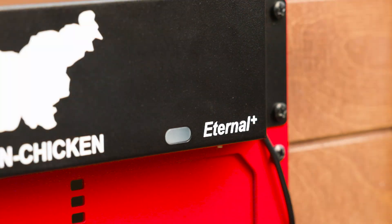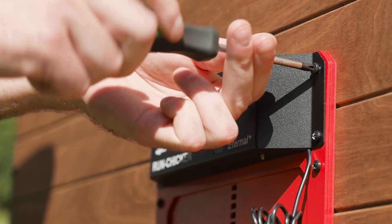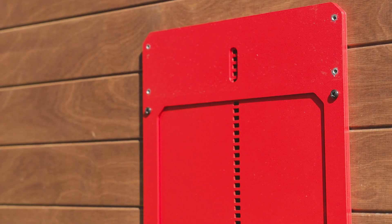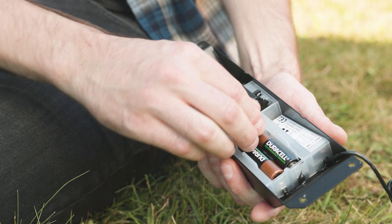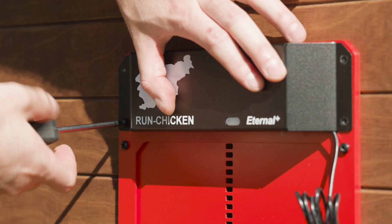Pay attention to the red blinking light that indicates when the batteries need to be changed. To do that, remove the drive unit by unscrewing the four screws and replace them with new rechargeable batteries. Pay attention to the plus and minus polarity imprints on the battery holder and the batteries. Then screw the drive unit back on the door.